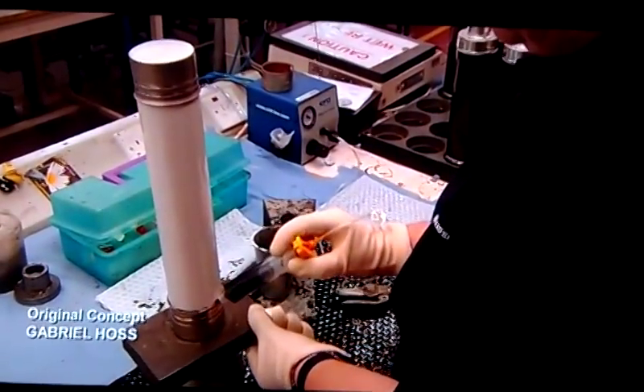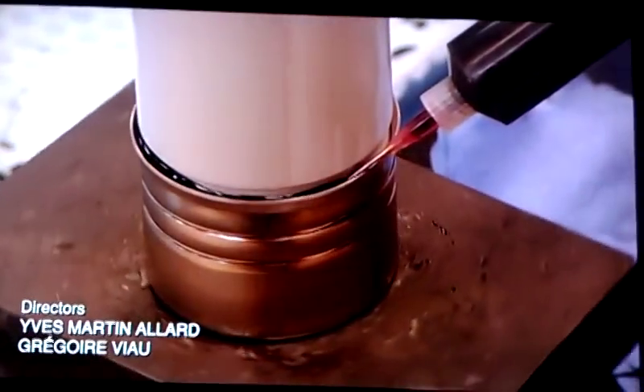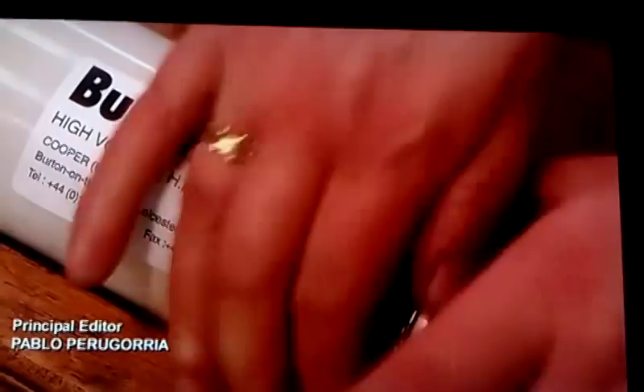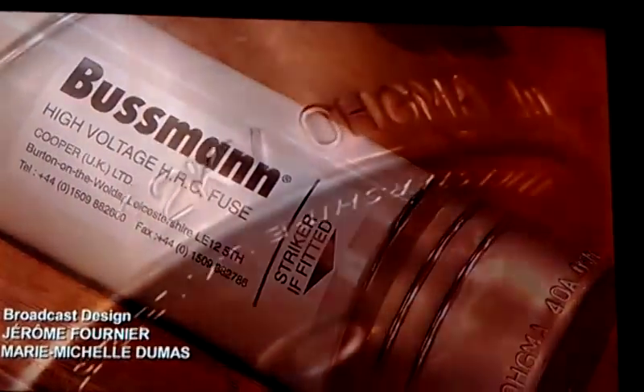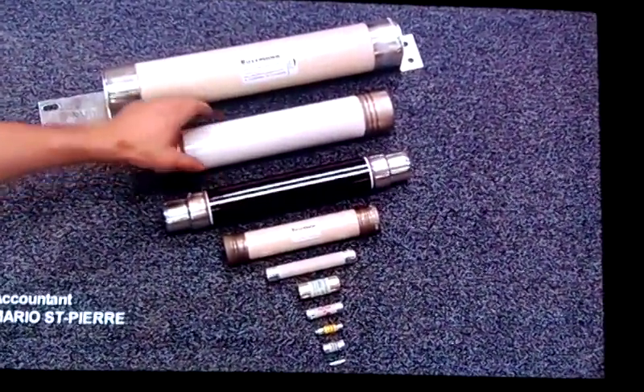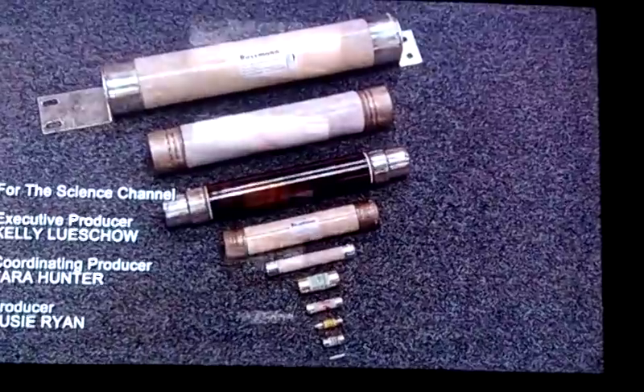Sealant is then pumped around the cap's rims to make them completely airtight. Finally, the safety information is affixed to the fuse, and some electrical specifications are stamped onto the caps. Now these fuses are ready to go with the electrical flow, and blow at the first sign of trouble.